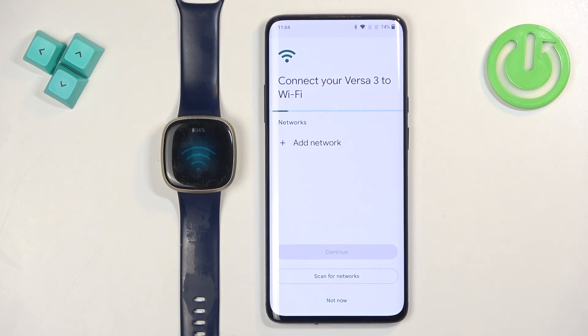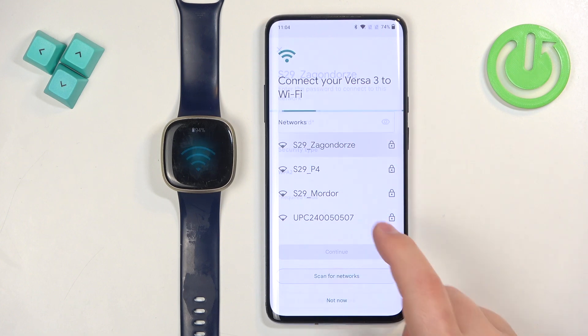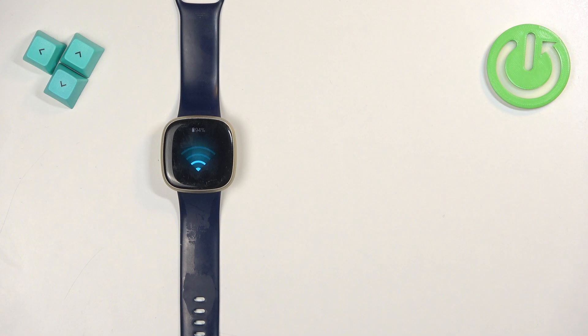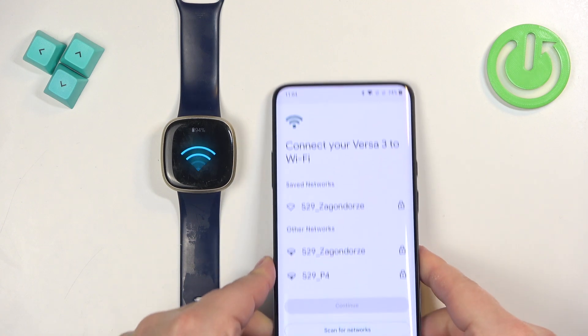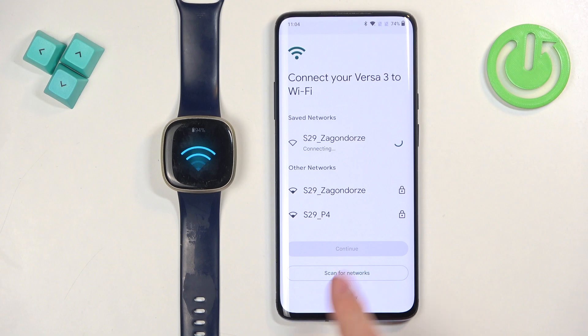The app will start searching for nearby Wi-Fi networks so you can connect your watch to Wi-Fi. This is useful because the watch will likely start updating during setup, and connecting to Wi-Fi will make it go a lot faster than through Bluetooth. I recommend connecting to Wi-Fi — tap on your network, enter the password, tap Connect, and then tap Continue.